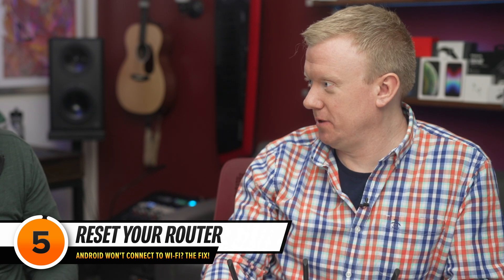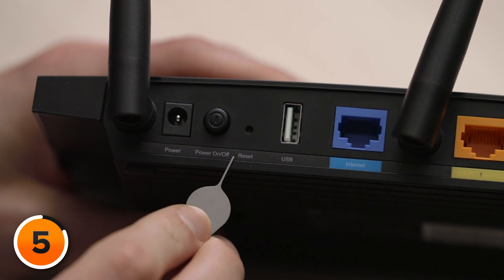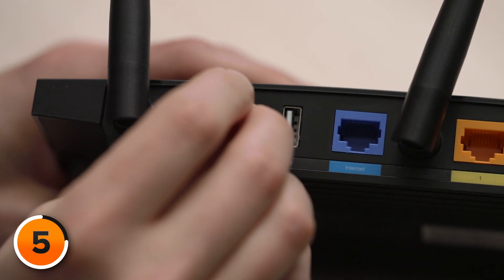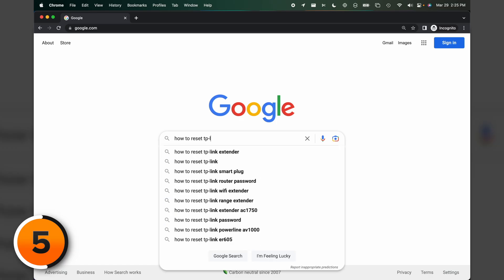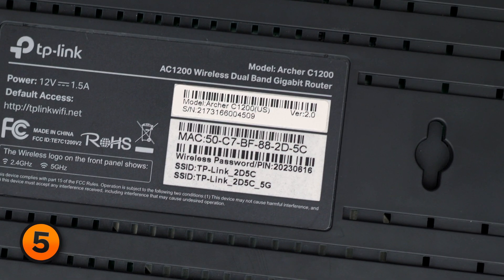Unplugging the router is not the same as resetting it. There's a tiny reset button on the back of pretty much every wireless router — stick a paper clip in there and press the button for 8 to 10 seconds, then wait for all the lights to go nuts on your router; that's how you know it's been reset. You can also Google your router name and model number to find specific reset instructions. Keep in mind that resetting your router may restore everything to factory defaults, so you might need to set up your custom Wi-Fi password again. Usually the default Wi-Fi network name and password are listed on the bottom of your router along with the model number.